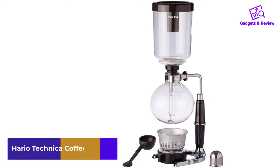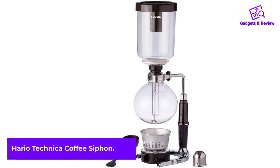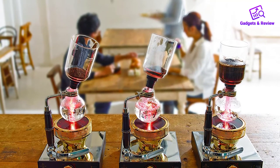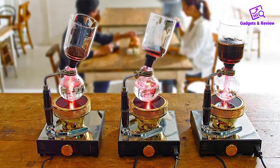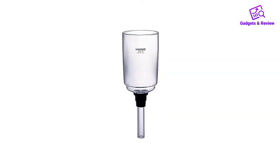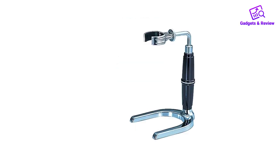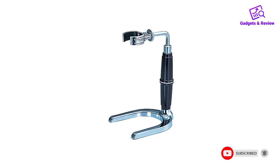Number four: Hario Technica Coffee Siphon. We absolutely love this siphon vacuum coffee maker. Not only does it feature the classic look of vertical siphon rigs, but it's also relatively compact with a maximum brew size of about 600 milliliters, making it an excellent choice for single-person households. This coffee maker comes with everything you'll need: an alcohol burner, burner cover, filter, and coffee spoon. The thick heat resistant borosilicate glass can withstand repeated uses and dramatic temperature changes.